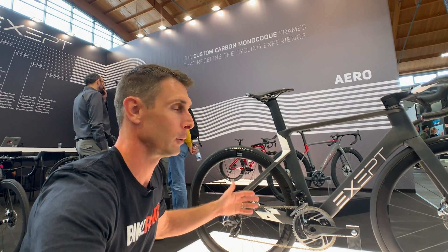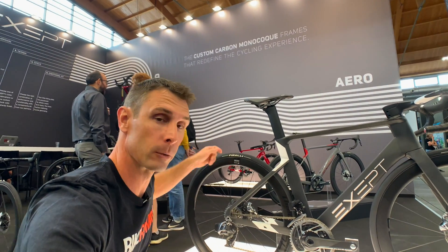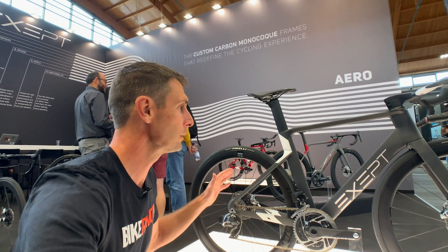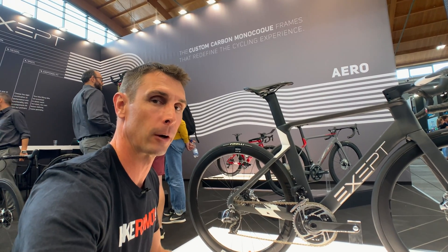With this one, the new aero platform, they went through a lot of CFD development to create one that could work as a road bike. And way back there in the red is the triathlon setup, but it's the same frame — we'll show you all of that. Let's run through this frame and talk about some of the things they learned with the CFD analysis to make this a more aerodynamic platform.